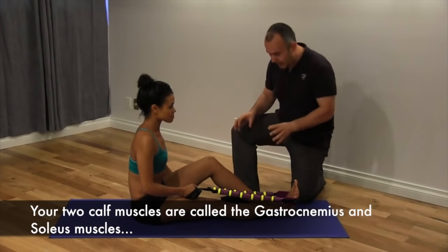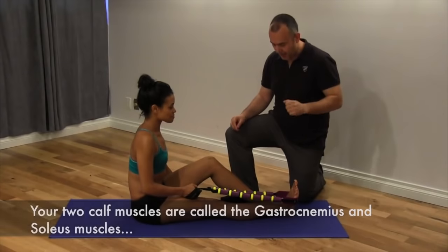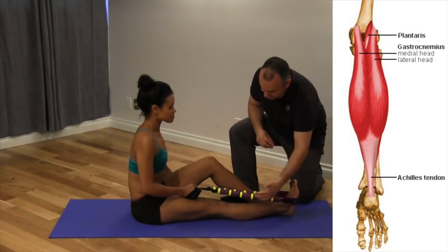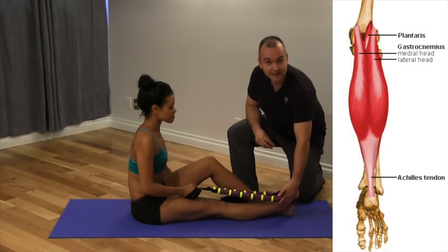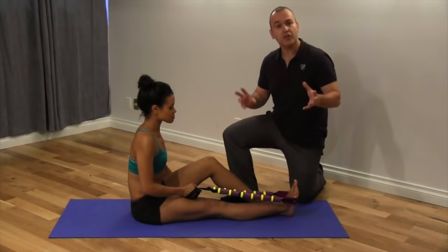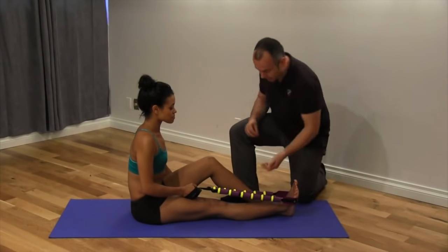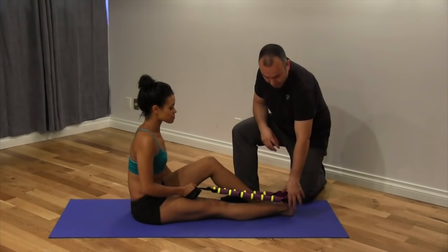Both muscle groups act to plantar flex the foot — to point the foot downwards. The primary difference is that the gastrocnemius actually attaches above the knee joint and down into the Achilles tendon, while the soleus is below the knee joint into the Achilles tendon. So they both share a common tendon. The gastrocnemius will also help to flex the knee when it's not plantar flexing the foot.